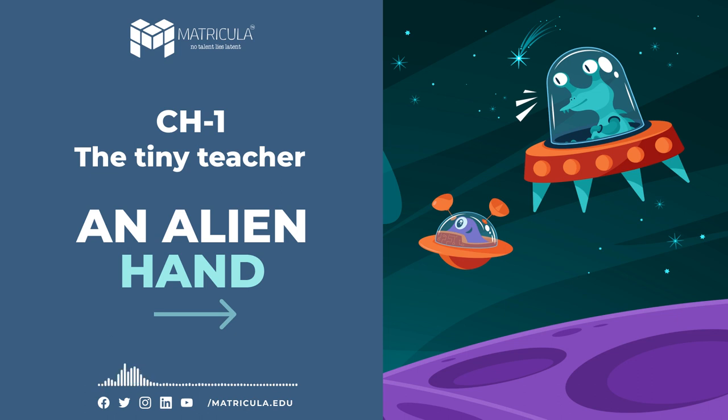For accessing the e-resources using Diksha on desktop or laptop, follow the steps stated below. Go to http://diksha.gov.in/ncert/get and enter the alphanumeric code given under the QR code.